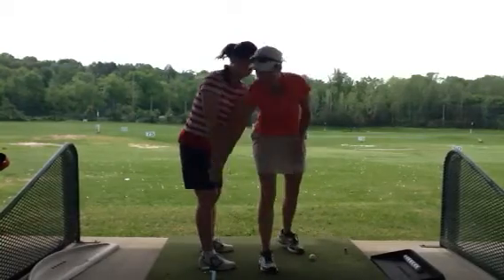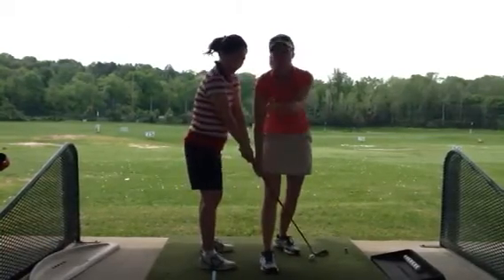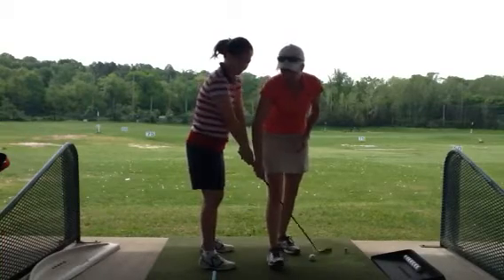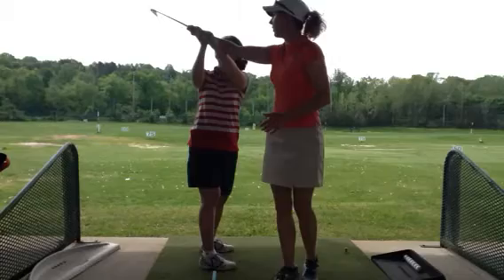So again, to avoid an inside takeaway, you can imagine a ball at your feet. Try to keep the club in front of the ball a little bit longer on that takeaway.